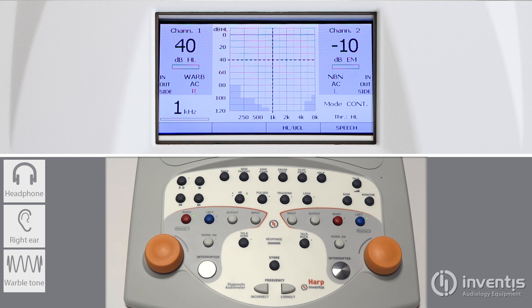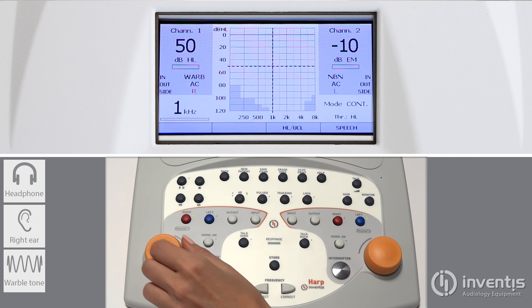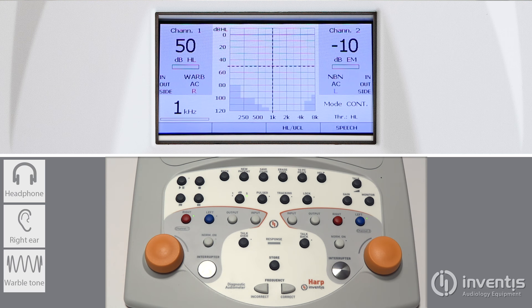Intensity level can be modified by rotating the knob. Increasing the masking intensity from minus 10 dB will automatically turn the channel on.